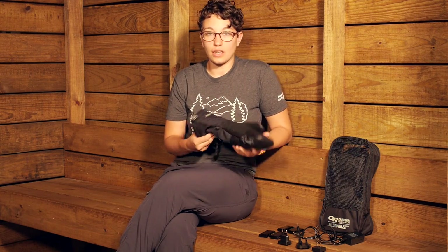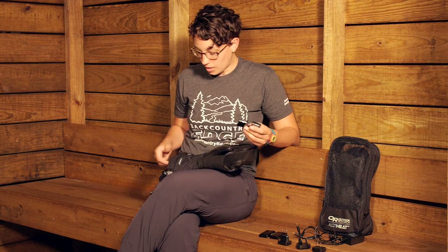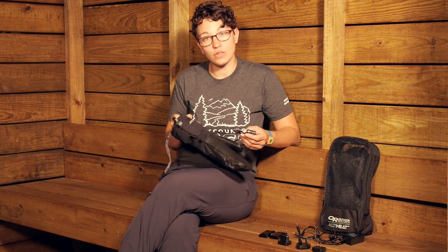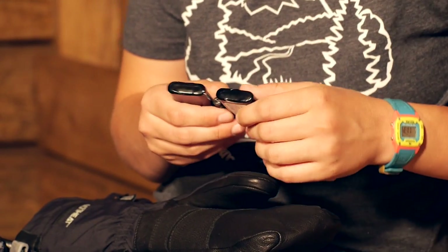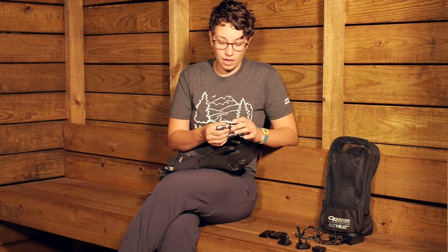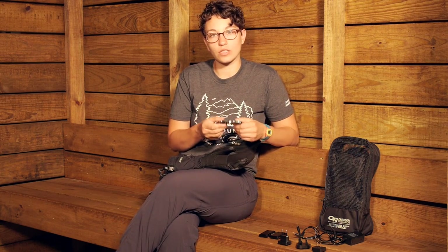The AltiHeat technology consists of two rechargeable lithium ion batteries. These connect to the heating unit of the mitts, and you can recharge them in a wall outlet. It is extremely important that on the first charge they are charged completely, which takes about six or seven hours. After that, since they are lithium ion batteries, they don't need to be completely depleted every time you recharge them.